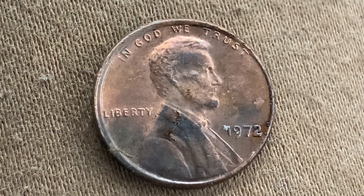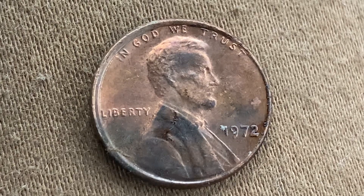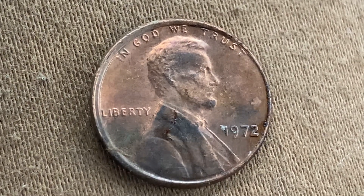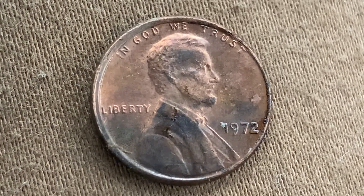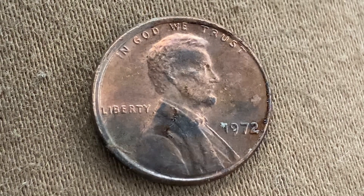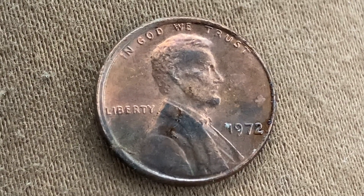Here is a 1972 Lincoln Memorial cent — a copper alloy penny composed of 95% copper with the 5% balance being composed of tin and zinc. 293,325,000 were produced. This coin was minted at the Philadelphia Mint and there is no mint mark. It was designed and engraved by Frank Gasparo. The diameter is 19 millimeters and this coin's weight is 3.11 grams.